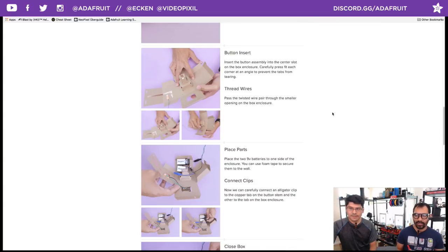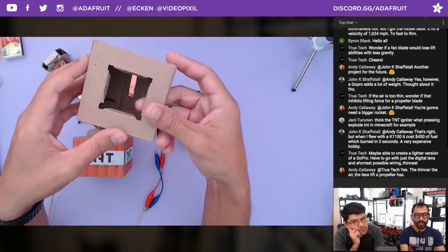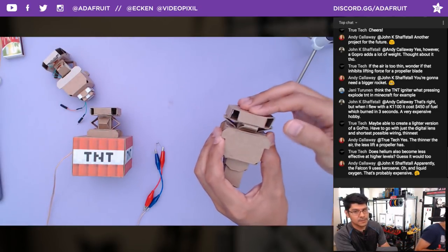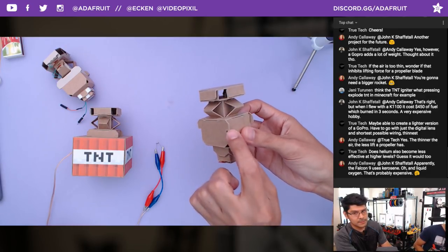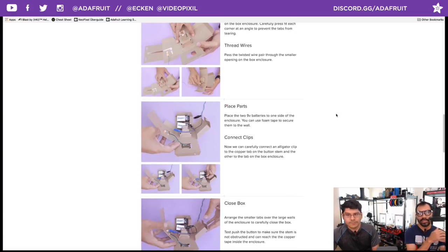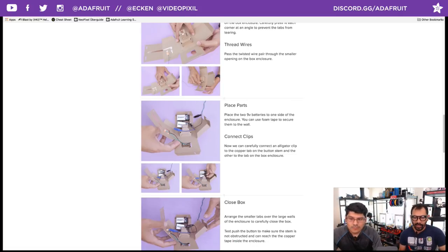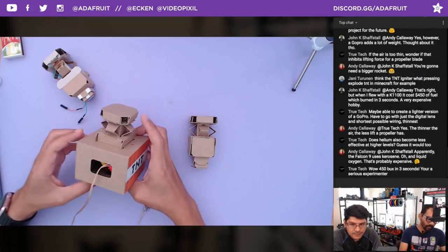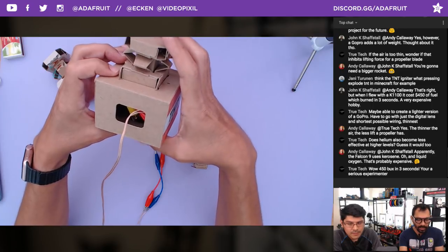Let's do some button insertion into the actual box — just angle each corner as you push it in so you're not tearing any of the little flaps. Take a look at this side — you'll see edges that are actually stoppers preventing the button from being fully inserted too far. That's really clever on Nintendo Labo's design team to have that end stopper, and it works really well.